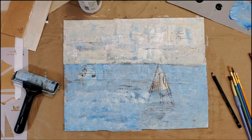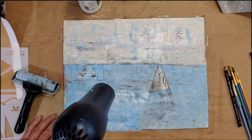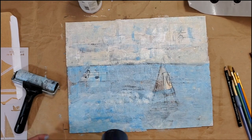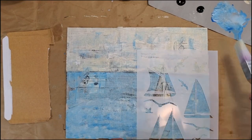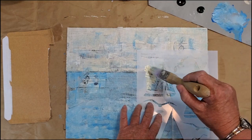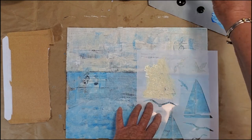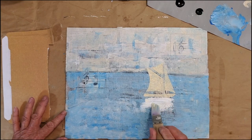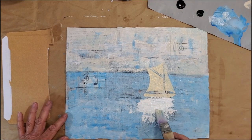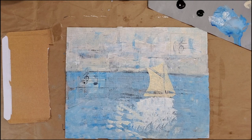As I was using my hair dryer to dry the composition I confirmed that the boat was too low and needed to be moved to the top intersect of the rule of thirds grid. I also thought the proportion was off on the boat relative to the size of my MDF board compared to the sailboat, so I changed the shape of the sailboat by selecting another stencil and extended its size. One key goal was that the mast of the sail had to stick up above the horizon — that was essential for this composition to flow.